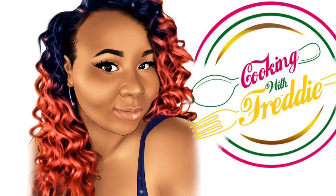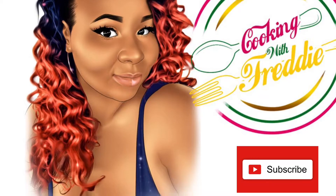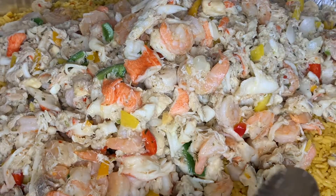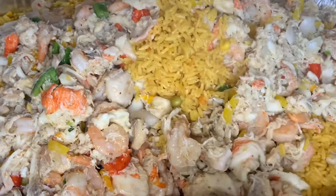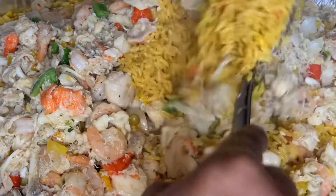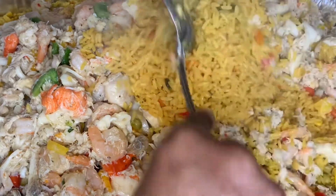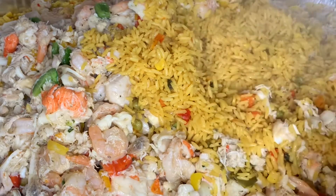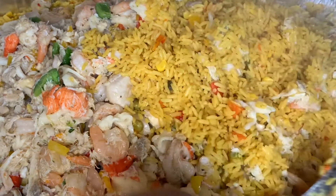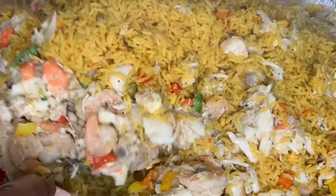Hi guys, welcome to my channel Cooking with Freddy. Don't forget to like, comment, and subscribe. Today we will be making my famous seafood rice. I am making a big party size portion because when I make this, everybody I know literally comes to eat. So I have to make a lot. But I am also going to have a smaller portion recipe in the description box below.